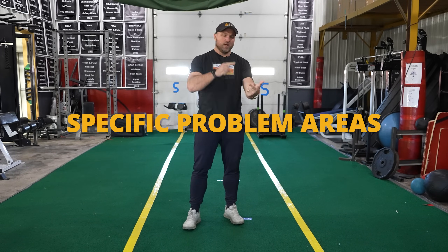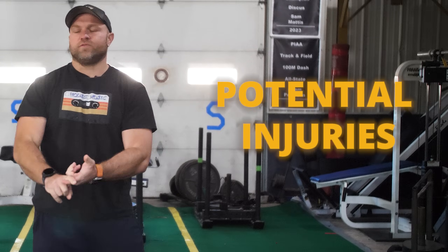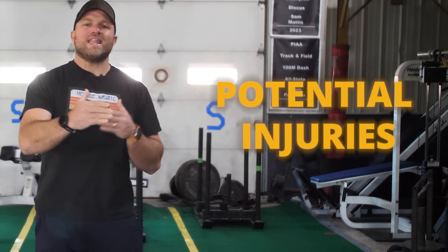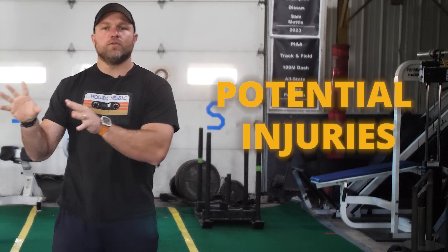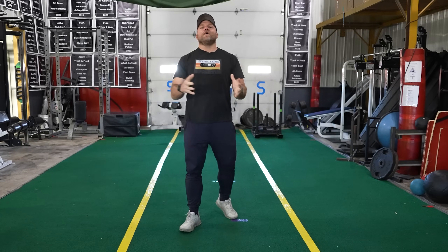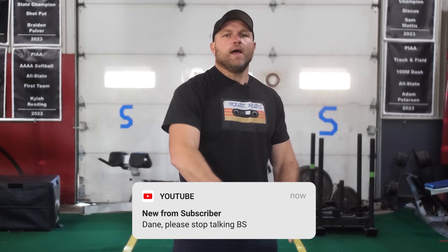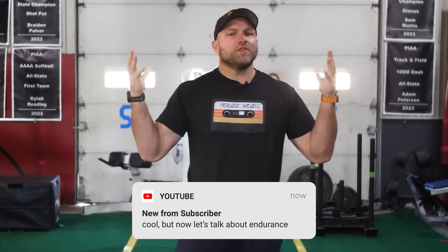We have to analyze potential injuries for wrestlers, swimmers, 5K runners, or football players, and then build our training around those potential injuries. Now you might be asking: what does any of this have to do with endurance? Remember, this is about programming endurance for all athletes.